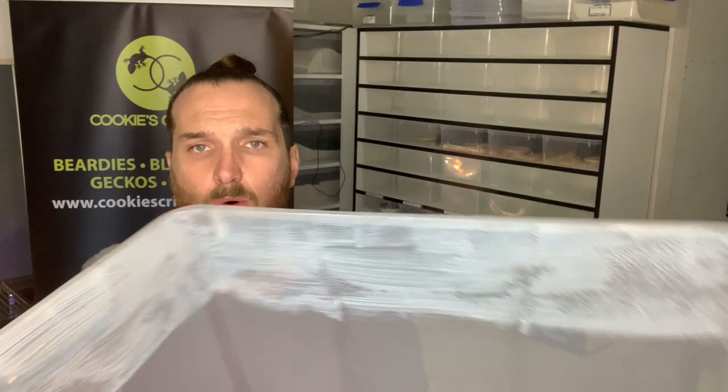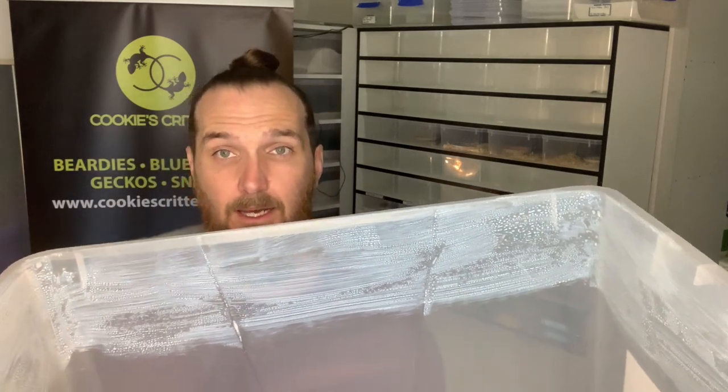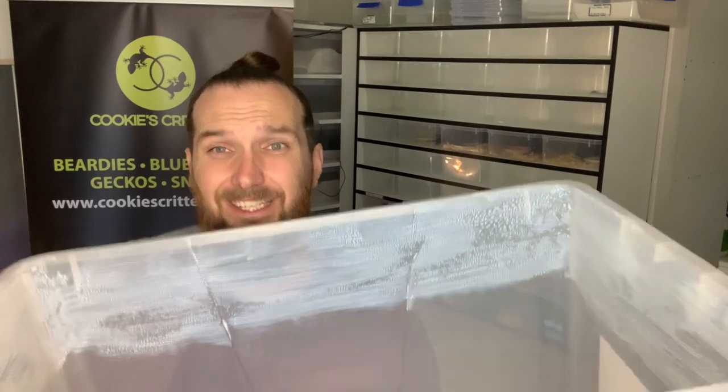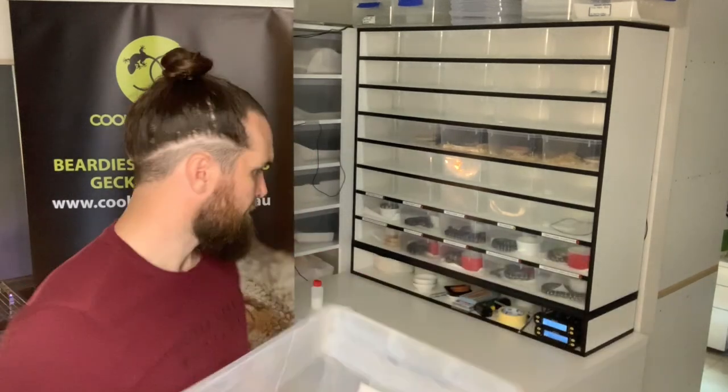Once the Fluron has dried, you can see it leaves a chalky white residue all the way around. It's important to check it and make sure there are no gaps, streaks, or physical breaks in that barrier so your dubia or woodies cannot escape. If you haven't got access to Fluron or are waiting for a delivery, alternatives like Vaseline and olive oil will stop your woodies from escaping, but they are extremely messy — first preference is always Fluron.